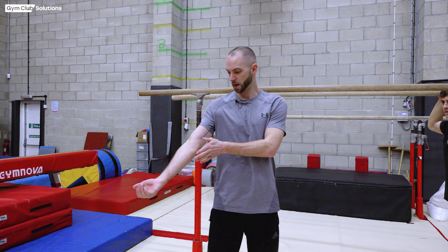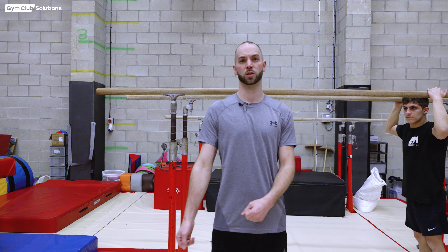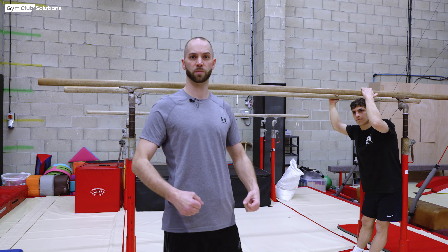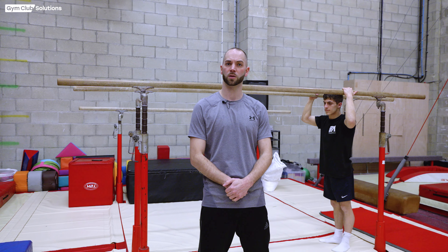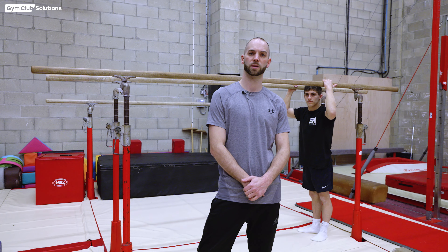Gymnasts might find they become a little bit sore on their upper arms, so they can wear wristbands, sweatbands, or tubigrip on their upper arms to protect from scrapes. You could also pad up the parallel bars using velcro pads or big fat pads. If you're going to do lots of repetitions, it's always a good thing to pad up the bars to make it comfortable.